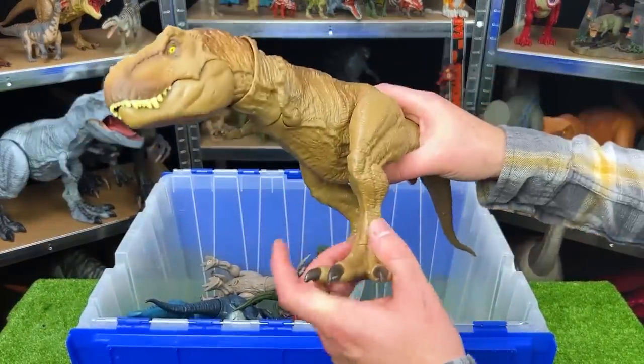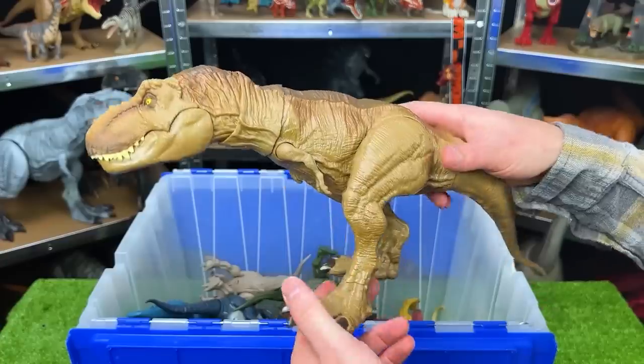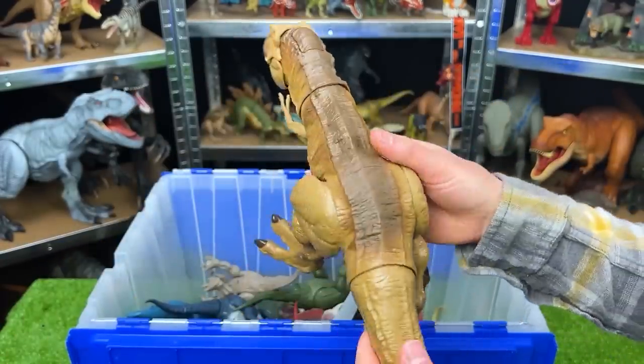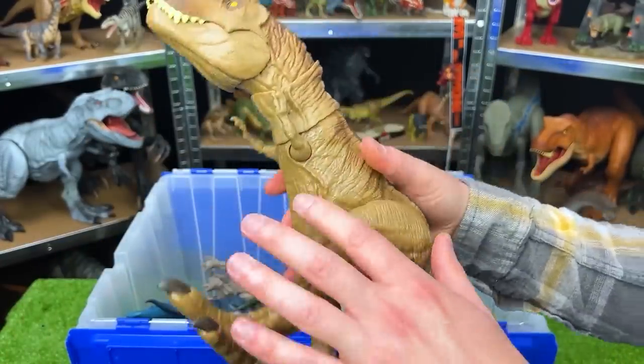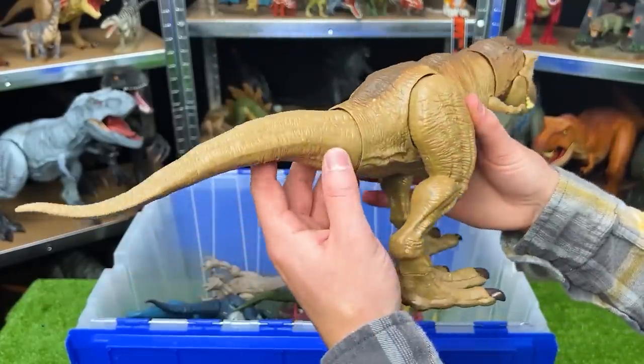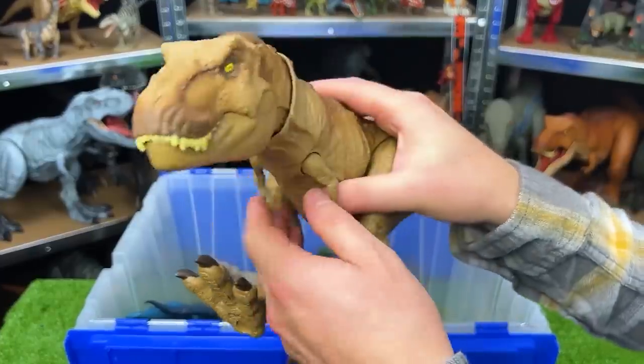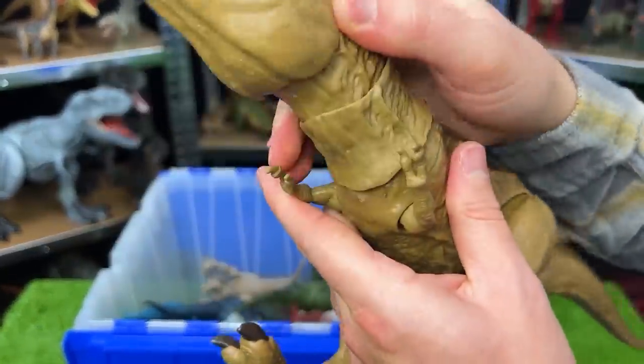Here is another awesome T-Rex predator. This looks to be very similar to the first T-Rex that I unboxed in this video, but with different coloring — it's got the brown body and the darker brown on top. And just like the other T-Rex: adjustable tail, you can move the legs and the arms, and you can move the head around too.